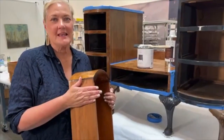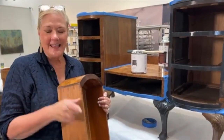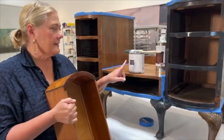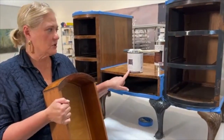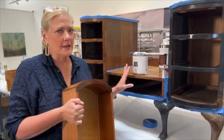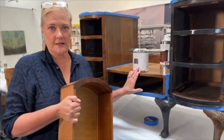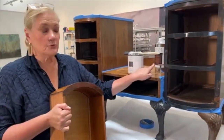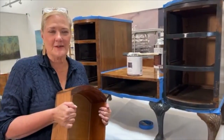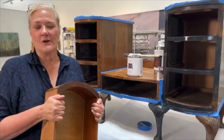Share this video, tag three friends and your name goes into a drawing. I'm going to be giving away a quart of the One-Step paint — on this whole piece I'll probably use about half a can, which will cover about 138 square feet. I'm also going to send you a bottle of Clean Slate and a brush. So all you have to do is share this video, tag some friends, and your name goes in for the drawing.